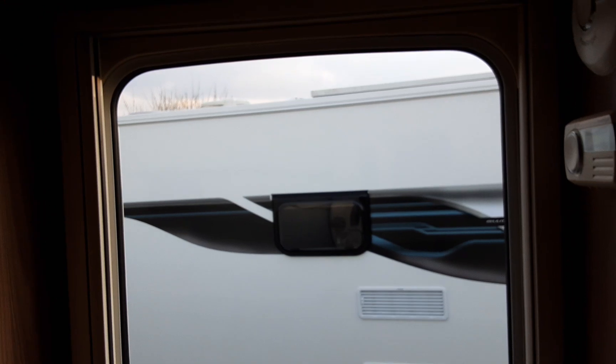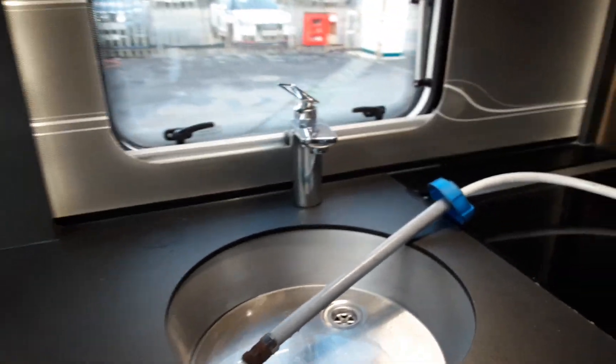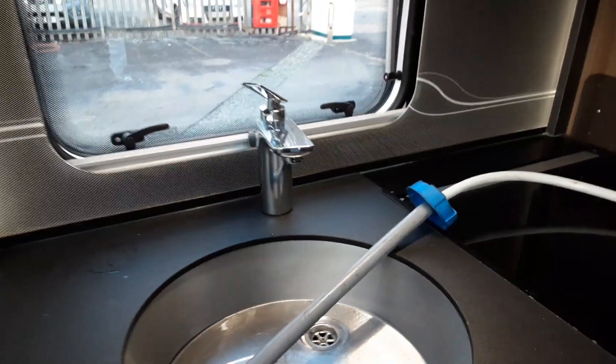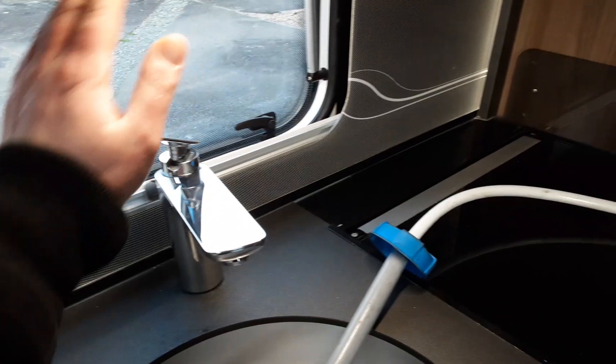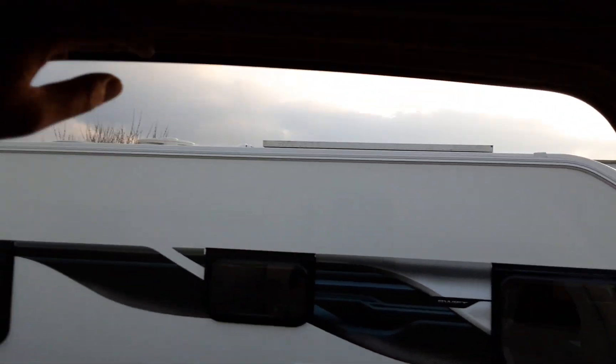So once you've got that valve in the flat position, come over to the control panel by the door and turn the water pump on. Once the water system is full you'll have water running out of every tap continually on board the caravan. Once you've got water running out of every tap continuously you can shut all the taps back off — and that is your system full. You can then start thinking about warming the water on board the van.